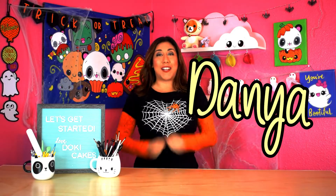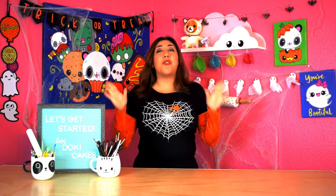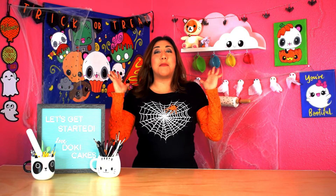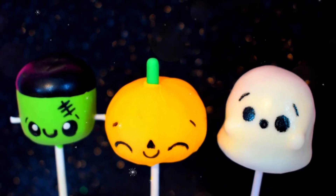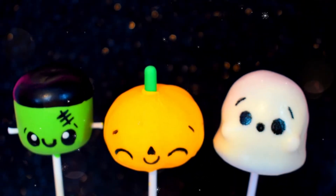Hi guys, it's Danya and welcome back to Doki Cakes. Today we will be making some kawaii Halloween cake pop guys. They are super cute and they are perfect for all your Halloween parties.